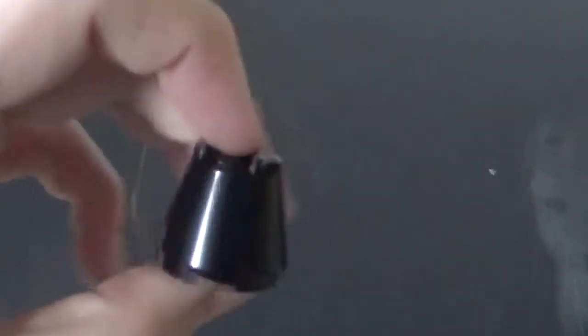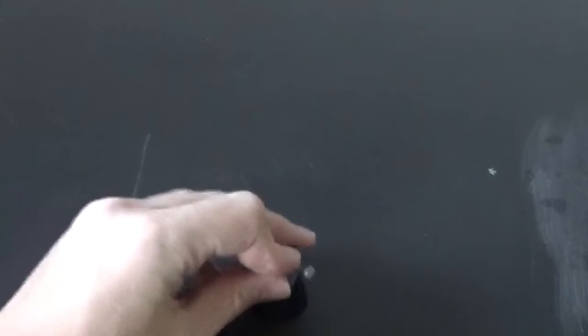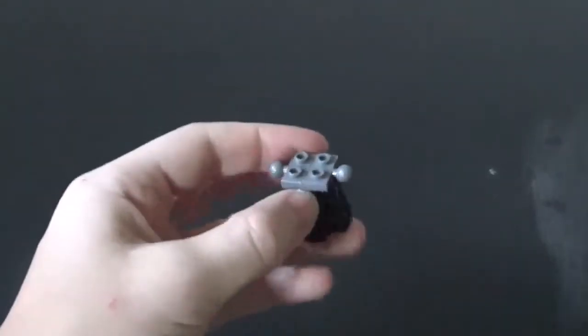Now onto the body and nail. For the body, you're gonna want to get one of these cones — it's a 4x4 and then like a 5x5 on the bottom, I'm not sure. Put that down. And then get two of these 1x2 ball and socket joints with the ball on it and put those on top. Don't forget to leave a like and subscribe.